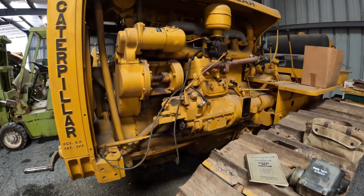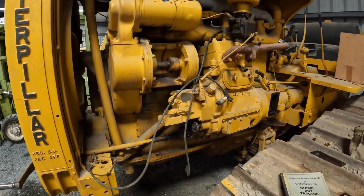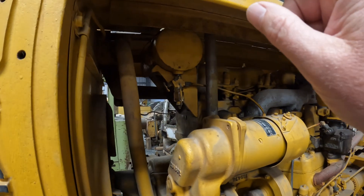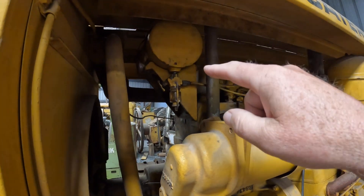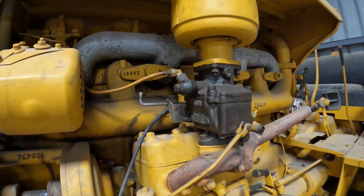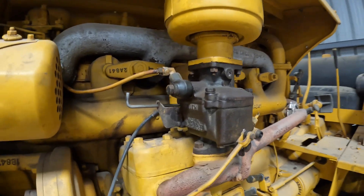I did try and run it about a week ago and had no spark on the magneto, but I did get gasoline coming down from the tank down to the carburetor. I see no reason why the carburetor shouldn't be decent — it looks okay.